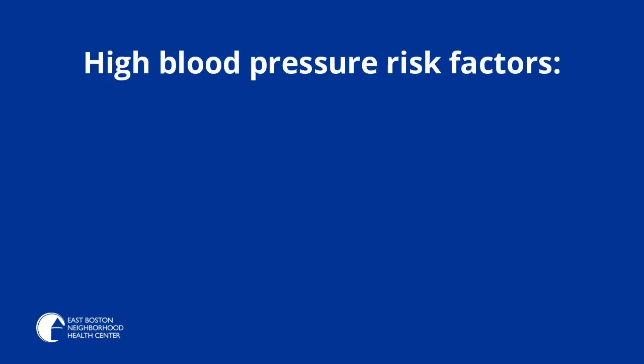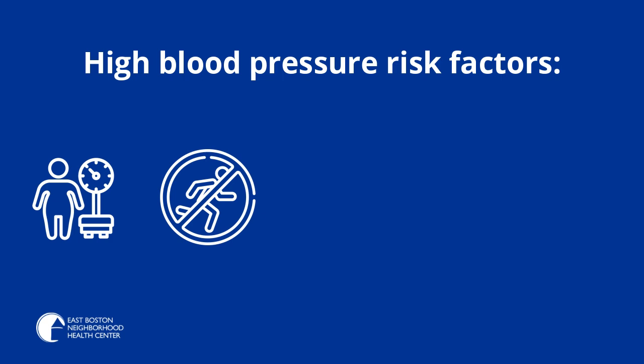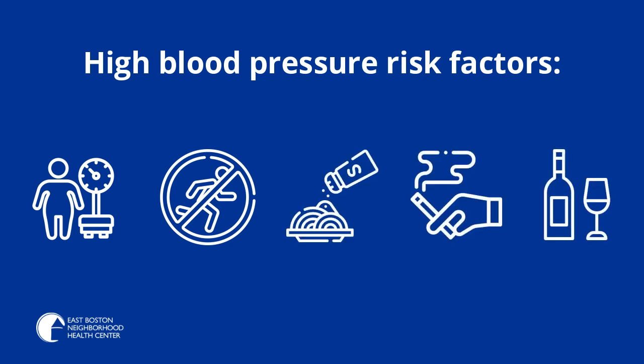Some risk factors of high blood pressure are being overweight, not being physically active, having too much salt in your diet, smoking, or drinking alcohol.